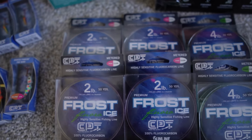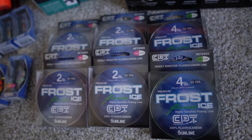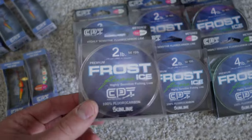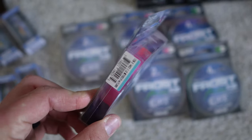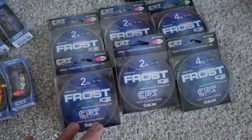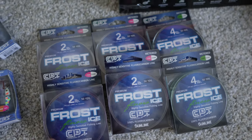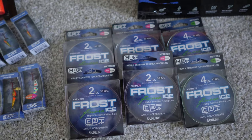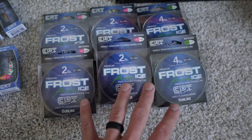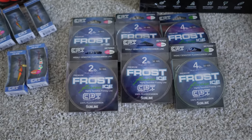I also have some of the Frost Fluorocarbon Ice Line — I love this stuff. I've never used their two-pound before but I'm going to try it this year. These smaller reels have 50 yards. It's not cheap line, but it is my go-to — I use it on all of my rods. I run straight fluoro on absolutely everything, going up to six or maybe even eight pound depending on the species I'm targeting. I don't think I've used anything else on my ice reels over the last five or six years.